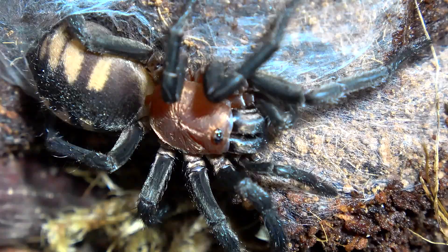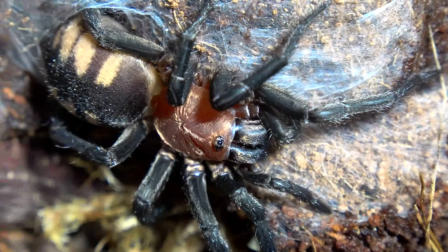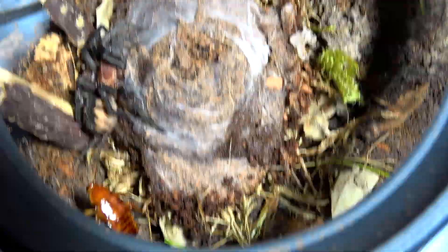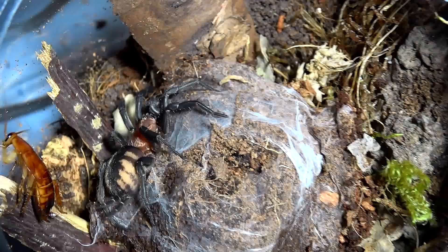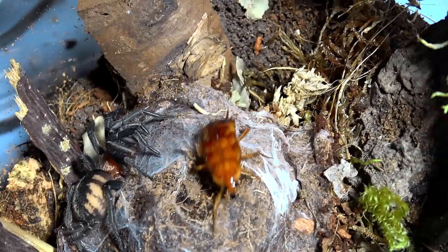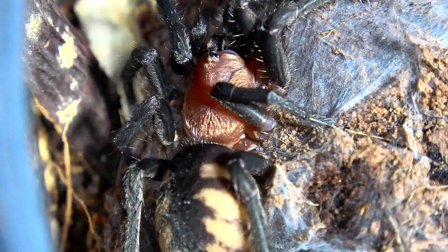I've probably stressed it out so it's probably not going to take a feed, but shall we attempt one anyway? Just for the sake of it. No reaction from the spider — I think it's just going to startle her back into her burrow. Real shame, but we tried. Let me get that roach out and I'll tell you what I plan on doing next.